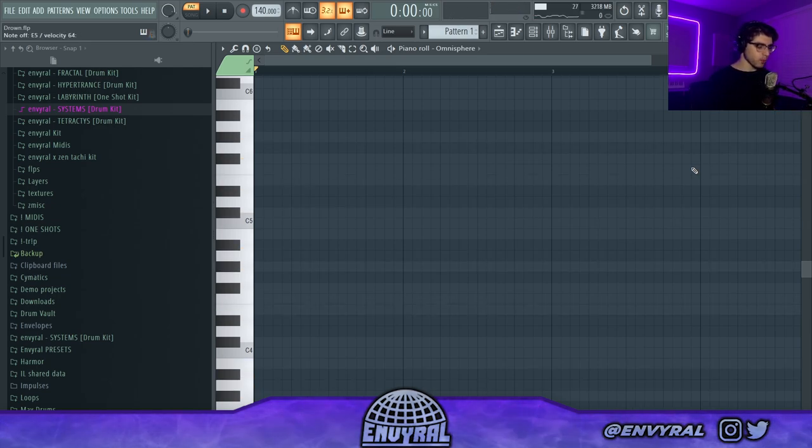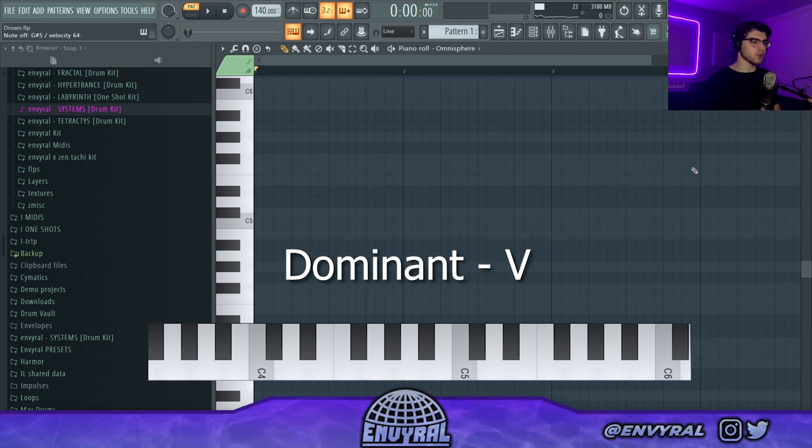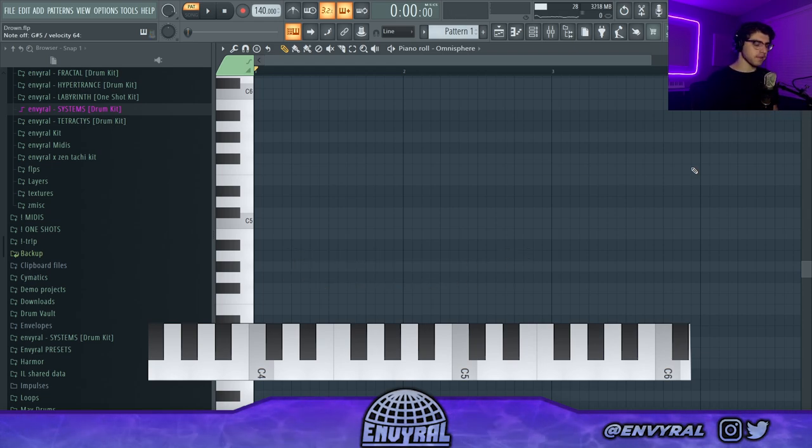I'm going to my one chord which is A minor, then I'm going to my four chord — one, two, three, four — D minor, and then I'm going to my five, which is E major. It's actually E minor but I'm playing E major because that leads better. E is the fifth note of A minor — one, two, three, four, five. The fifth chord is called the dominant chord, and it's going to be super important later. The dominant chord, the five, leads really well back into the one chord, which is A minor.